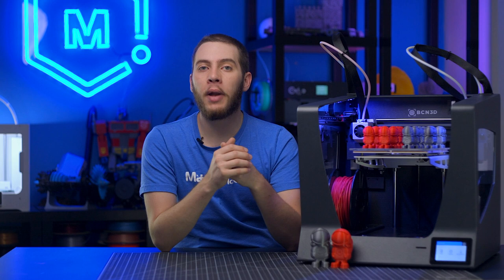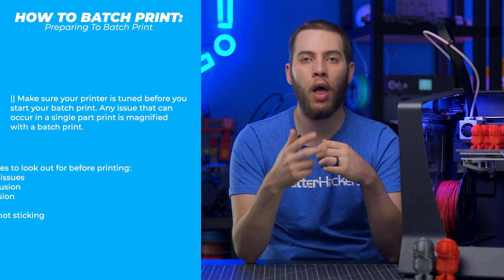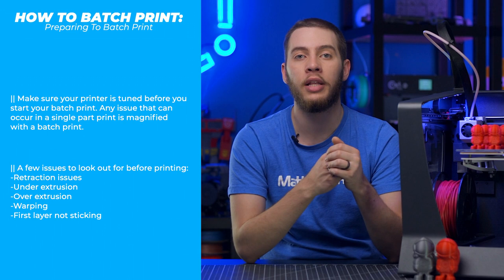Before you start batch printing, here are some key points on a checklist to make sure you hit all the marks. First, make sure your 3D printer is well-tuned, because any retraction, zit, blob, stringing, or under-extrusion issue you have is just going to compound with multiple parts on the build plate, effectively making one build plate of wasted time. Be sure to check out our top 10 calibration prints video to see what we do when we want to do batch printing or give any printer a good tune-up.